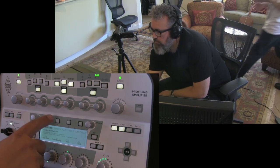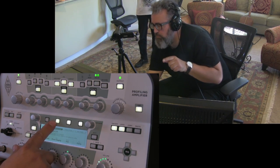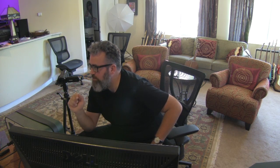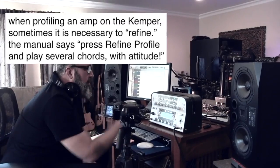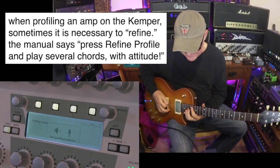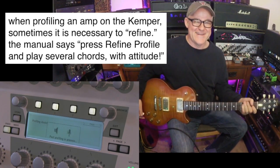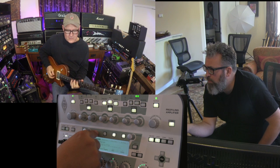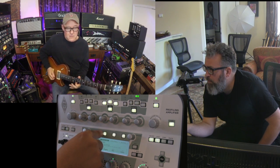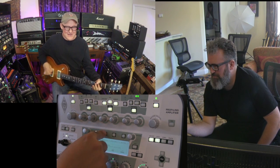It sounds a little different. What we could do is hit Refine Mode. Then I have you play awkward, weird chords, because what Refine Mode does is it tries to make it a little better — so it needs very weird chords. That helps it. Can you do a very high one? Yeah. Let's refine it. [Refine Mode A/B comparisons — Kemper and Amp alternated]